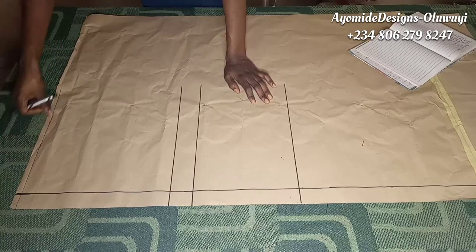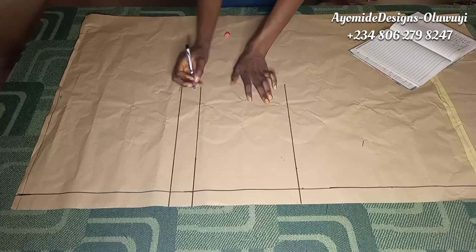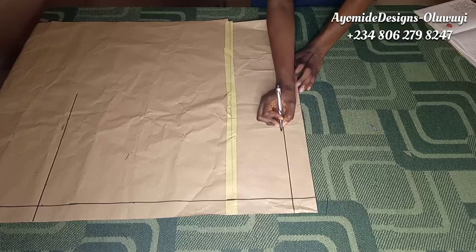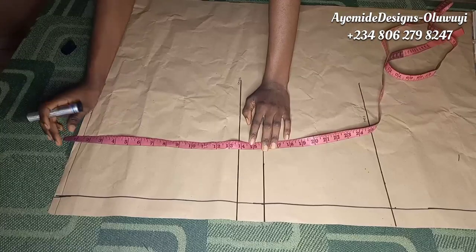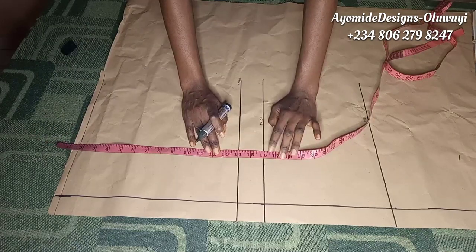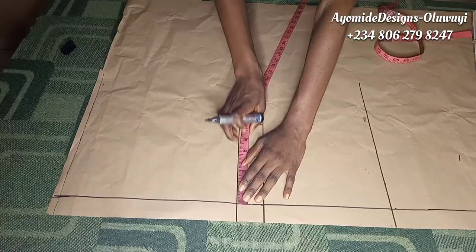I have my waistline already marked out and labeled. I've also gone ahead to mark the crotch depth, the thigh line, the knee line, and the ankle line. That space at the bottom is my hem allowance of two inches. While taking my measurements I factor in the length of the band, which is 1.5 inches, so I deducted 1.5 inches from the crotch depth, thigh line, knee line, and ankle line measurements.